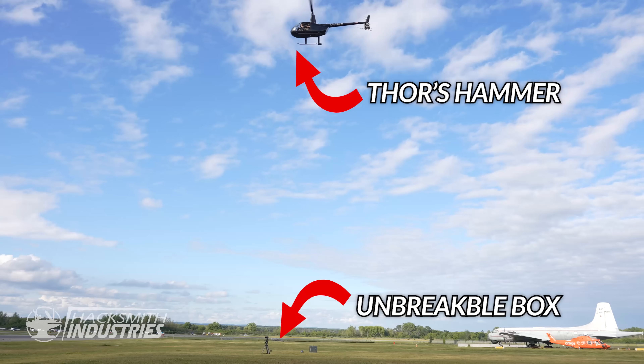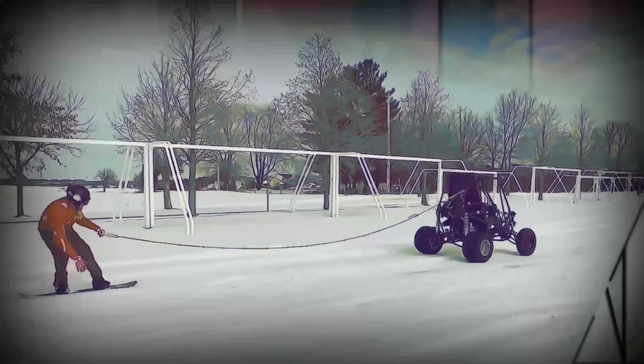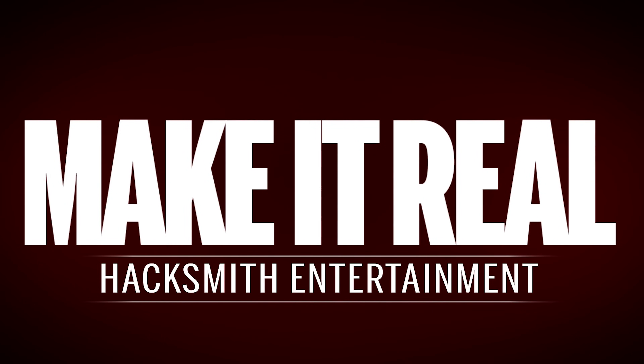Just Dustin has booked us a little something special. Big thank you to Wondrium for sponsoring this video.